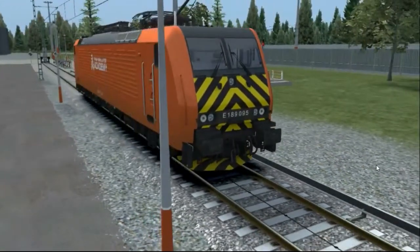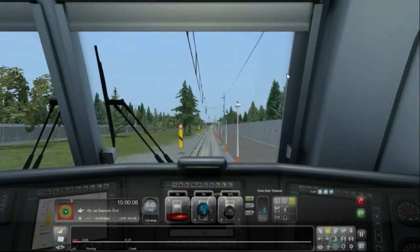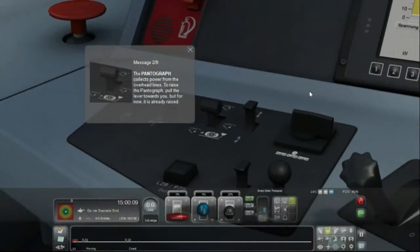This is an electric engine. Welcome to the cab of this BR-189 locomotive. You will now learn how to start and stop this locomotive. The camera will change view when each control is set correctly. The pantograph collects power from the overhead lines. To raise the pantograph, pull the lever towards you. That's the pantograph — that's a weird symbol for the pantograph.